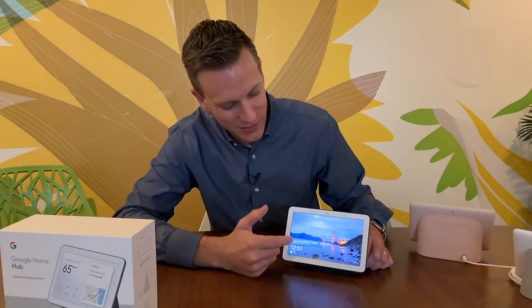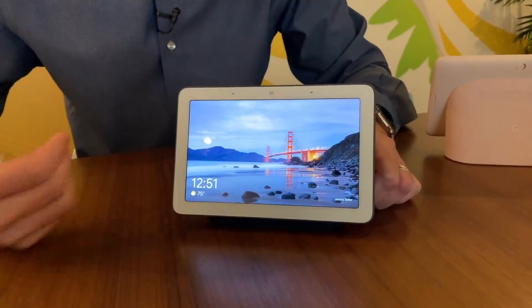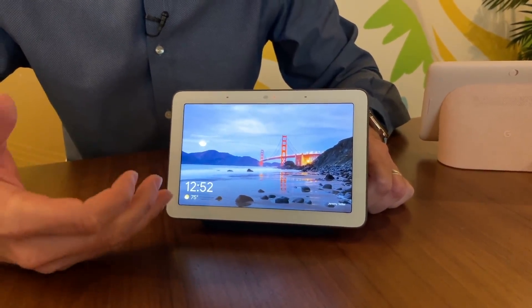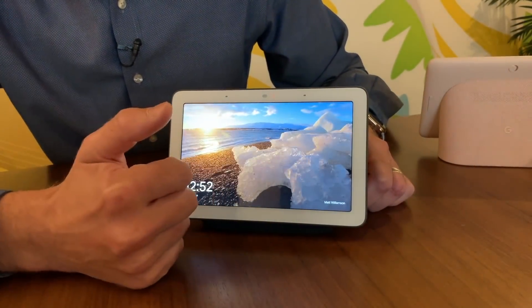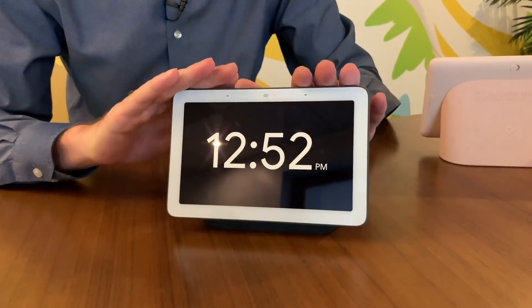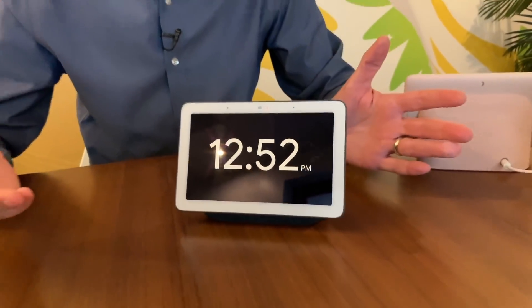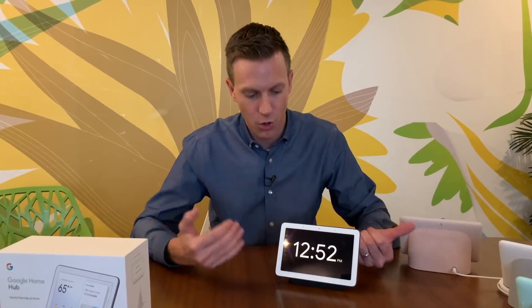When you take a look at the screen, the first thing it's doing when it's kind of just idling is showing you pictures from your Google Photos, which is really cool because this becomes now a smart photo album as well. You can scroll through some of your pictures. And if you go over here, this is kind of a great little alarm clock — a great display for your bedroom because you can have the clock at night and also set an alarm with the Google Home Hub.